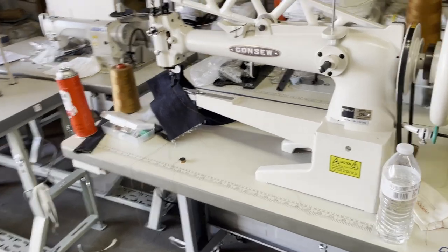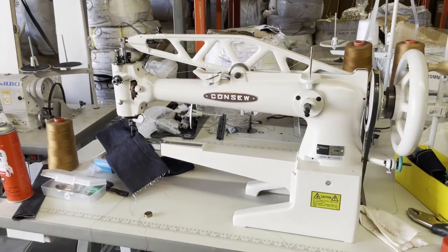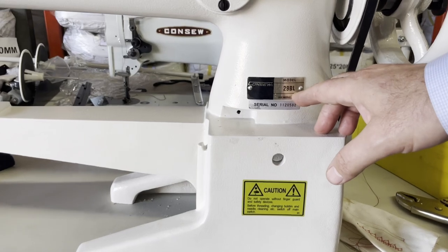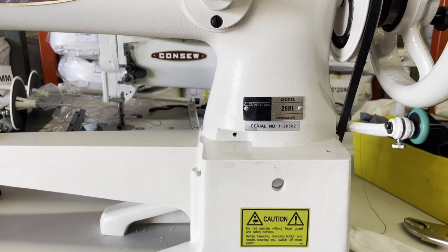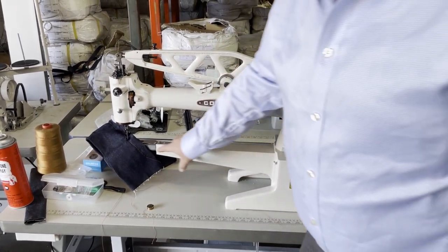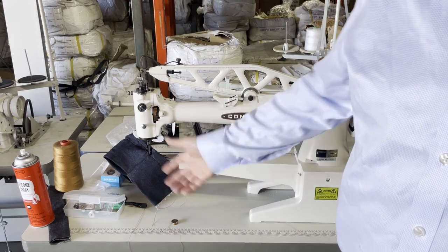This is David from goldstartool.com. I think I did a video on this one, but while I have this machine again, I'm going to show you this machine. This is a shoe making machine — the 29 series. This one is the 29 BL. L stands for long and B stands for big bobbin. On the 29 series machines, since the cylinder has to be so tiny to go inside the shoe, but you could use this for other stuff too, not necessarily only for shoes.